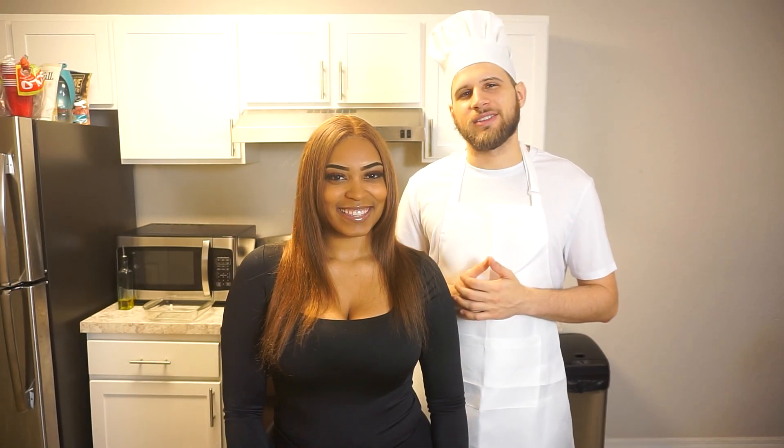What's up guys? It's Tia and Harris, and today I'm gonna be cooking a meal for Tia. I do have something really nice prepared for her. What's on the menu, babe?